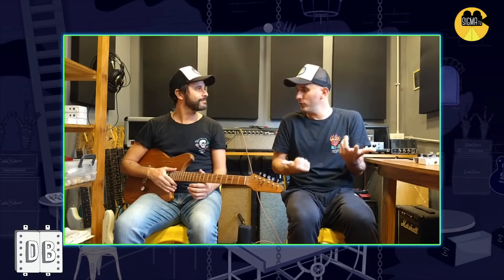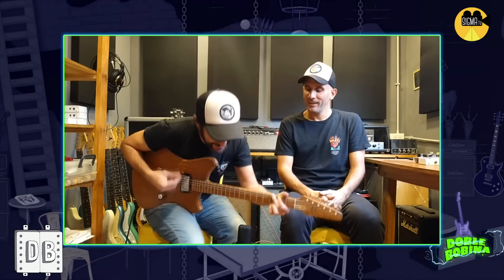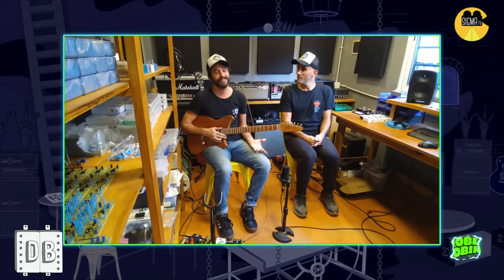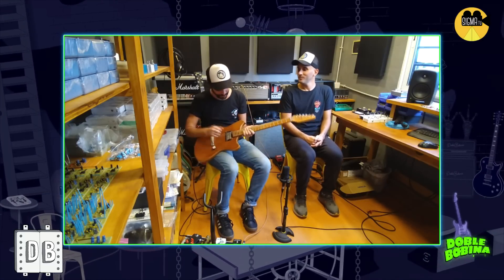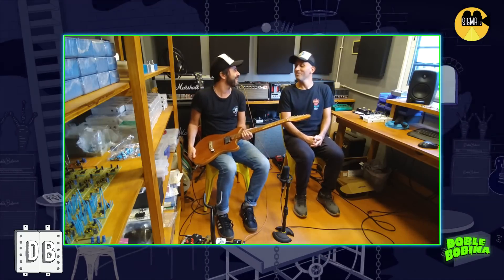Hay una cosa que no van a percibir ustedes: que acústicamente, sin enchufar, suena muy fuerte, tiene mucha dinámica, suena muy bien. Es un instrumento con el que estás muy cómodo tocando de aire. La cantidad de audio que hay sin enchufar nunca la había visto; es casi como una acústica mala.